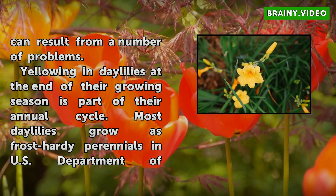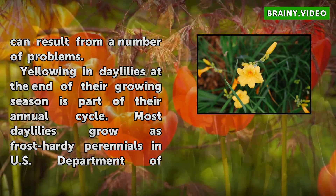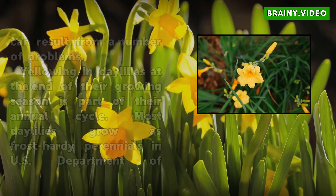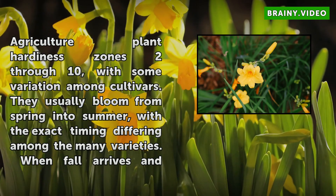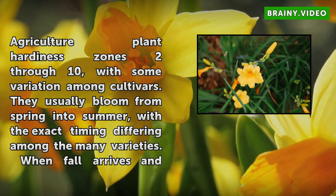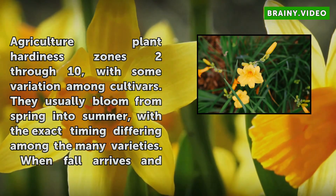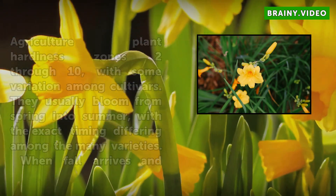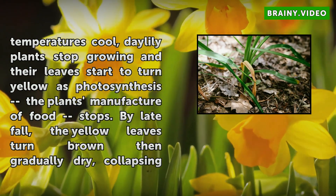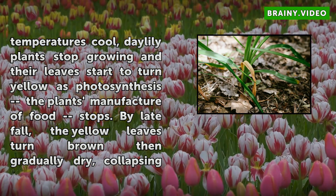Yellowing in Daylilies at the end of their growing season is part of their annual cycle. Most Daylilies grow as frost-hardy perennials in U.S. Department of Agriculture Plant Hardiness Zones 2-10, with some variation among cultivars. They usually bloom from spring into summer, with the exact timing differing among the many varieties. When fall arrives and temperatures cool, Daylily plants stop growing and their leaves start to turn yellow as photosynthesis — the plant's manufacture of food — stops. By late fall, the yellow leaves turn brown then gradually dry.